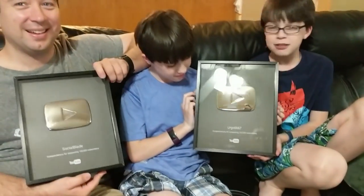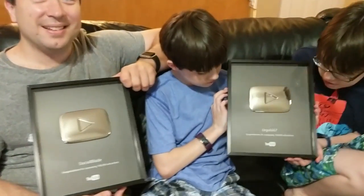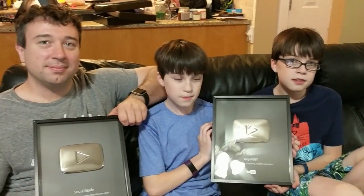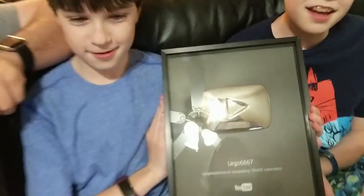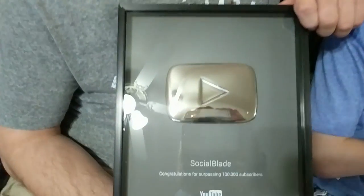Did you ever think it would be cooler if it was Our Twin Life? Yes, but did you ever think you'd actually be holding a real one? No — these things are awesome! Just to be clear, guys, these are not Our Twin Life family ones. This one clearly says Ergo6667 — that's Jason's original channel. And then he started another channel called Social Blade.